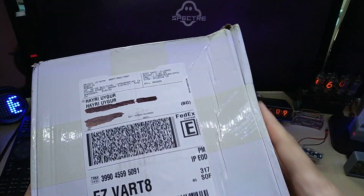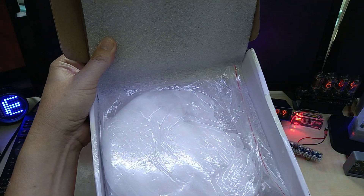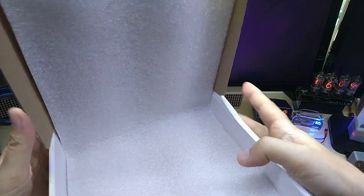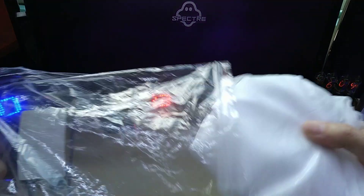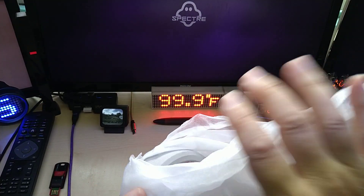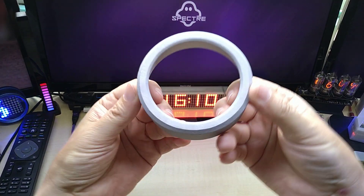The package came a little bit crumbled. Let's see what we have inside. And here we go — this is the first time I'm ordering something 3D printed in metal. Let's see how it looks like — nicely packaged.